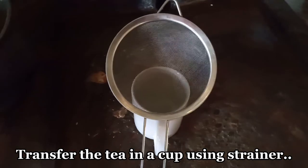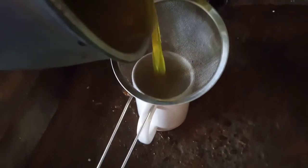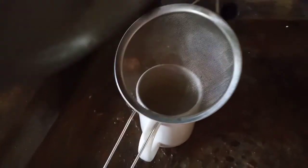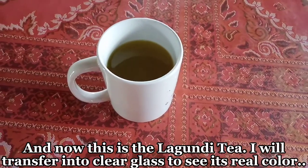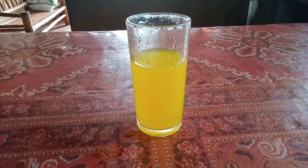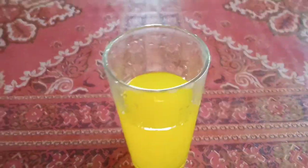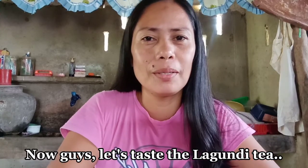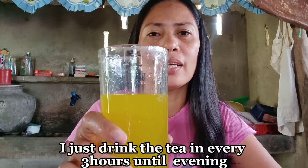Isali natin siya sa cup. Gamit tayo ng salaan. Kulay dilaw na siya guys. Papalamigin ko lang ng konti. Ayan na siya guys, yung kulay niya. Isalin ko sa clear na baso para makita talaga yung kulay niya. Medyo malamig-lamig na, kaya sinalin ko sa baso. Natapos ko ng pakuluan yung Lagundi leaves. Ito na yung kulay niya — kulay yellow.